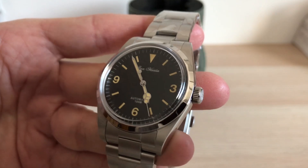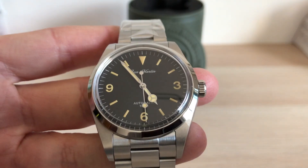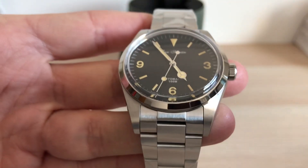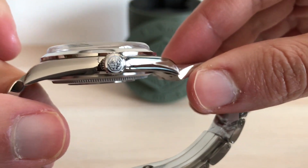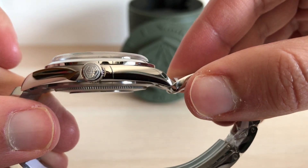Hi guys, welcome to my channel. Today we have this fantastic piece for review. I really don't know what to say about this watch — you can see by yourself how well made it is. The sapphire crystal looks incredible, everything is perfectly polished and brushed the way it should be.